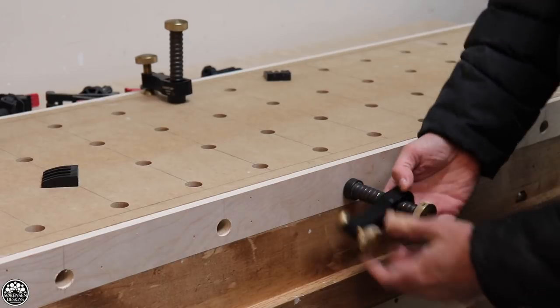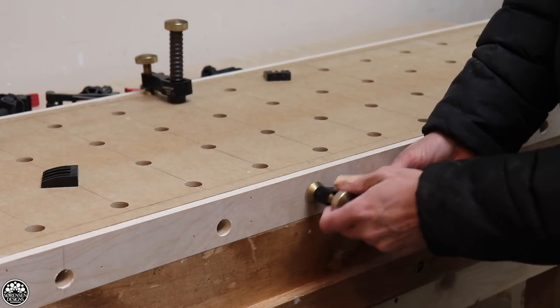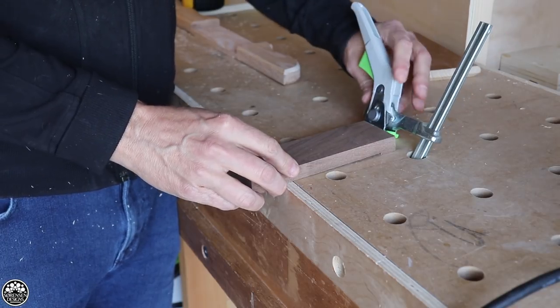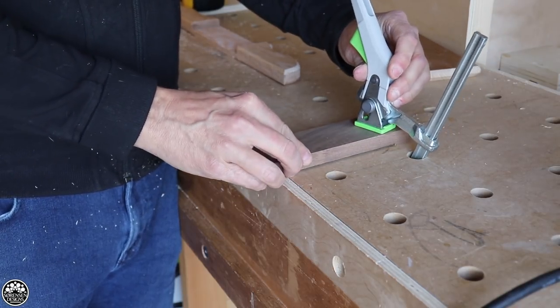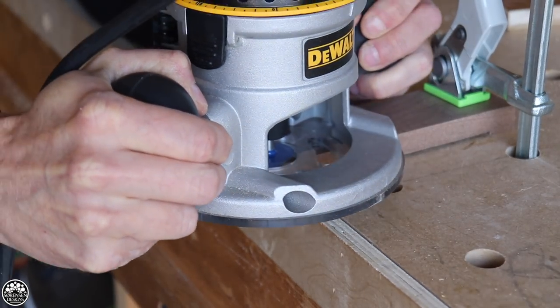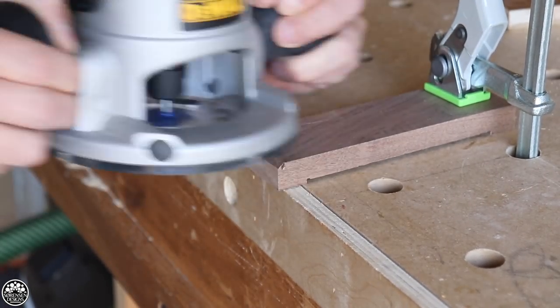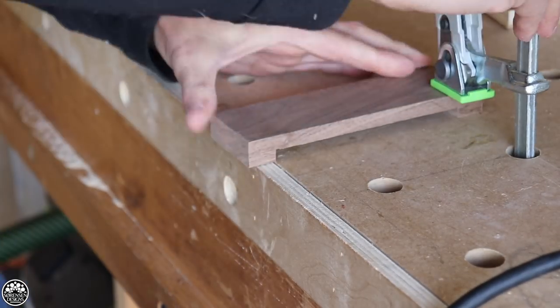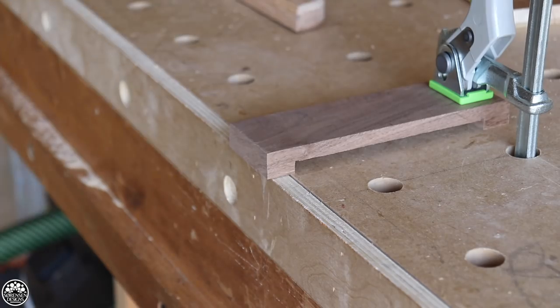Everything on this workbench is exactly the way that I want it, and it's been an evolution from a very simple Scandinavian style workbench to what it is today. It is fantastic. Go check out the video — if you have even a simple plywood top workbench, this might actually be a good way of extending the functionality for you.